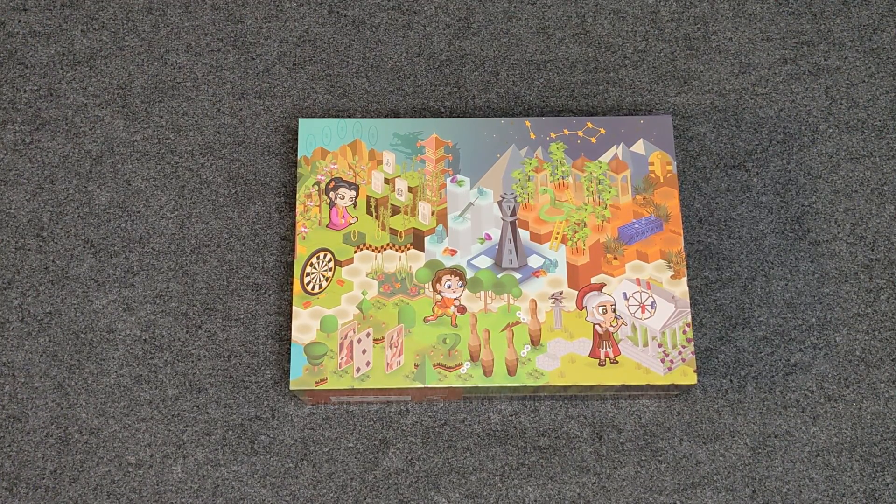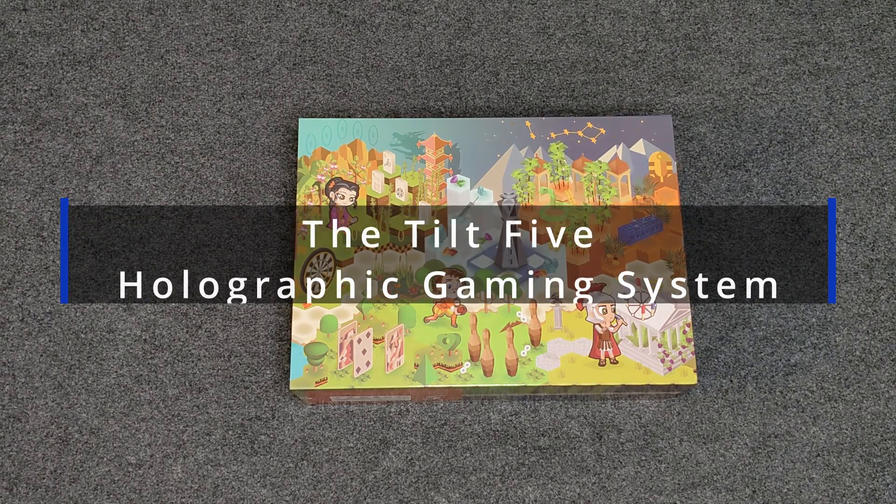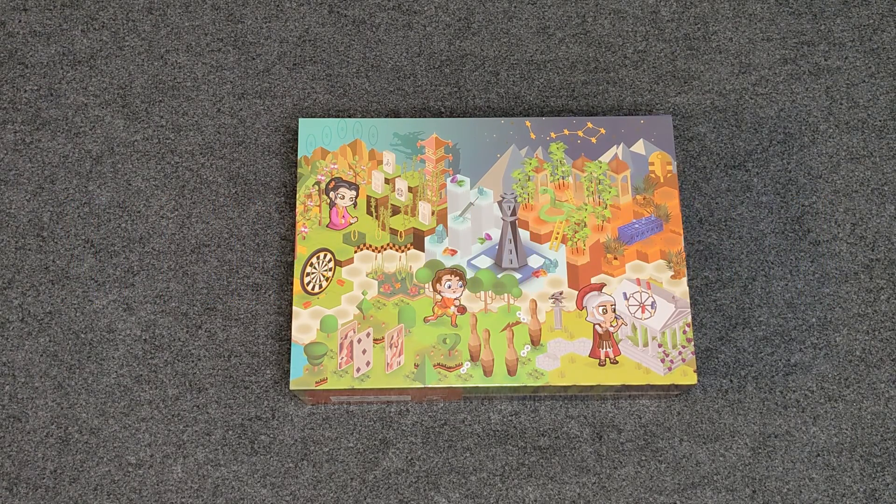Hi, another short video. Today we are looking at the Tilt 5 augmented reality glasses. I backed them when the Kickstarter campaign was running and a few weeks ago they finally showed up, and I thought I'd give you a quick overview.